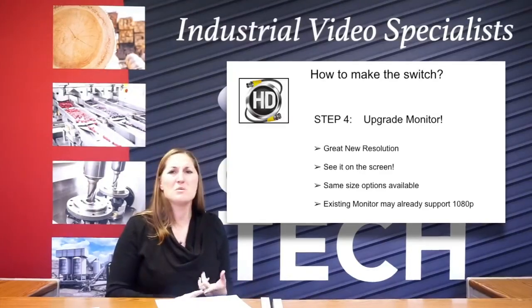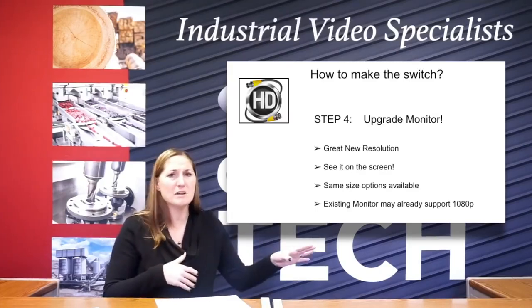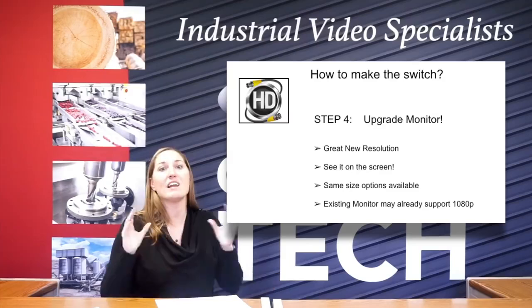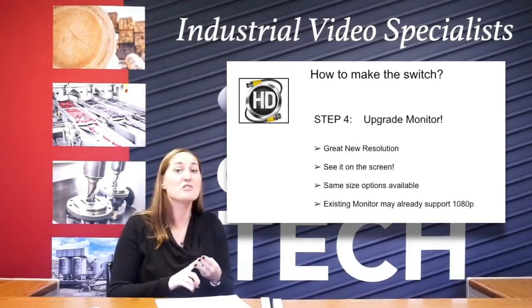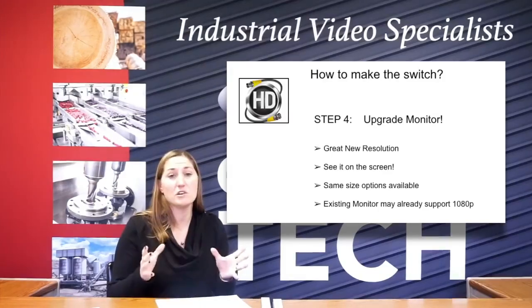Wait for that monitor to fail. Wait till one of your guys hits it with a rock and breaks it. Don't go spending money that doesn't need to be spent. But once it's your time, then you want to upgrade to that high definition monitor. So that's when you get it — you're going to get to see all that resolution you just paid for with your new cameras and your new DVR and all your new stuff. You're going to be able to really see that image on the monitor and it's going to look great.